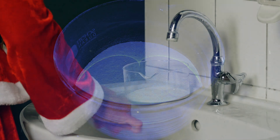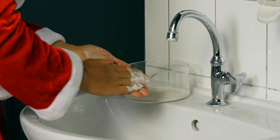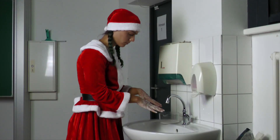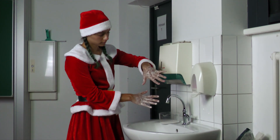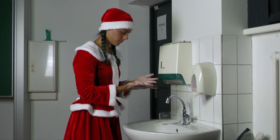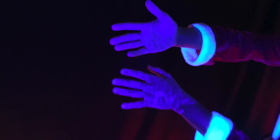She moistens her hands well and rubs them thoroughly from all sides into chalk powder or flour, even between her fingers. She washes her hands in 4 different ways and photographs them with the prepared cell phone. Before each washing, the hands are turned white with chalk or flour.